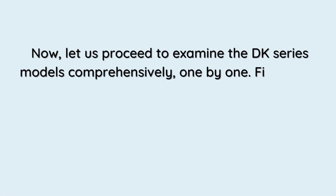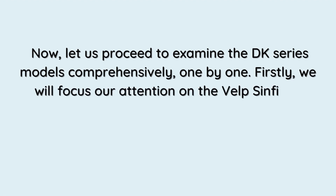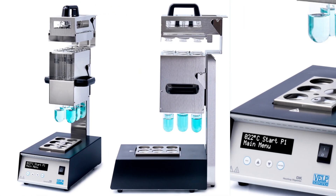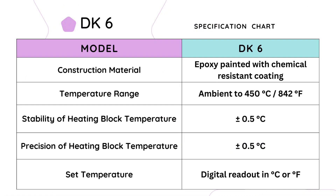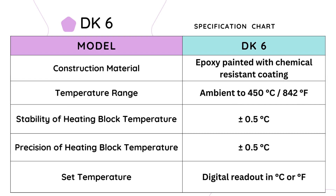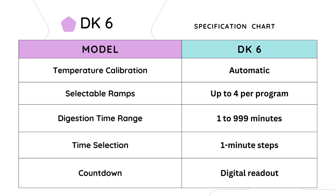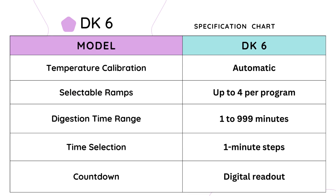Now let us proceed to examine the DK series models comprehensively, one by one. First, we will focus on the VELP Scientifica Semi-Automatic Digester, specifically the DK6 model. The DK6 is constructed with high-quality materials, including an epoxy-painted surface with a chemical-resistant coating. The temperature range extends from ambient temperature up to 450 degrees Celsius (842°F). The heating block ensures temperature stability with a precision of ±0.5 degrees Celsius. Temperature calibration is automatic, ensuring accurate and reliable results.